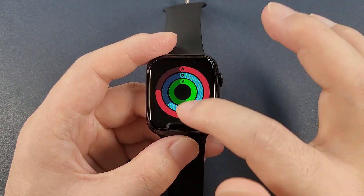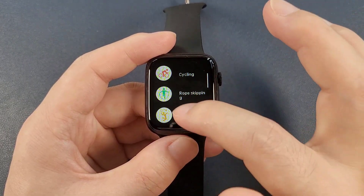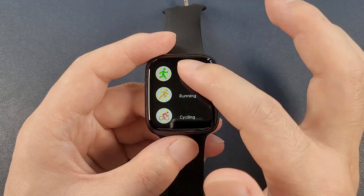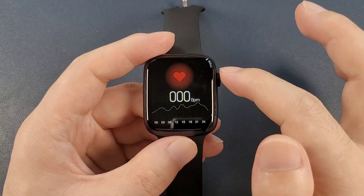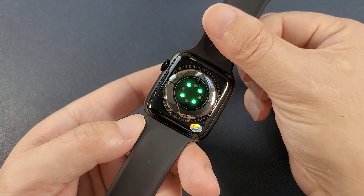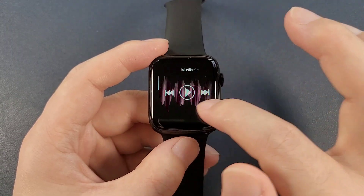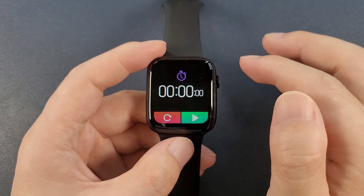And the data sport — it has several sport modes. And heart rate. And the ECG, music, sleep monitor, and stopwatch.